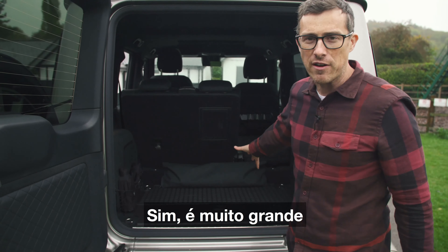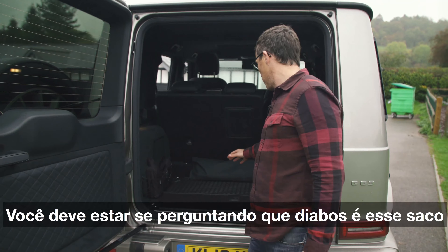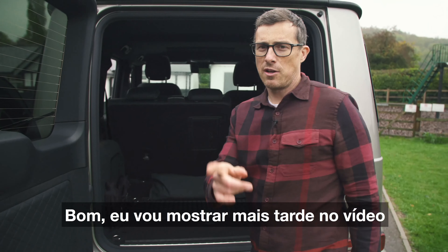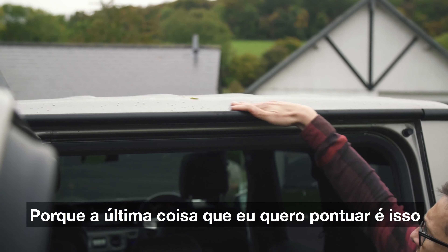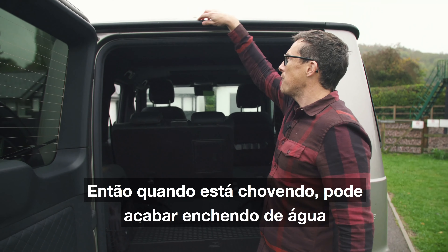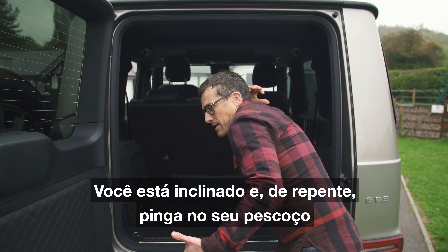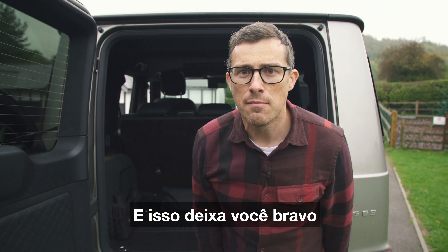I want to show you the boot size — it's very big, but it's not quite as big as a Porsche Cayenne's. There's no actual guttering around the roof so when it's raining that area can fill up with water, then you're leaning in and all of a sudden it just drips down your neck — and that makes you mad.